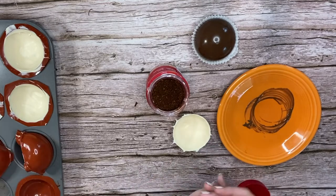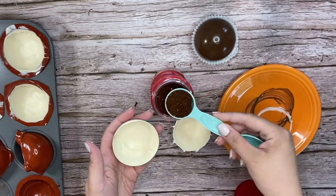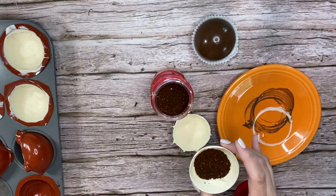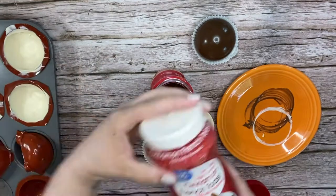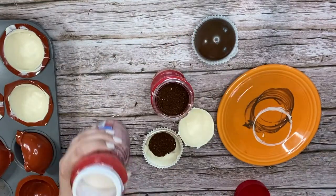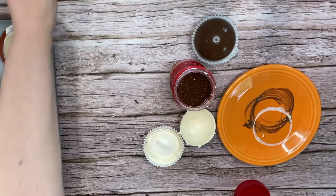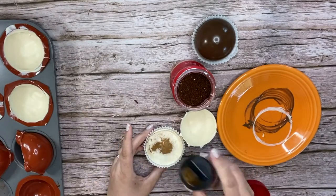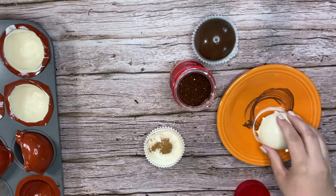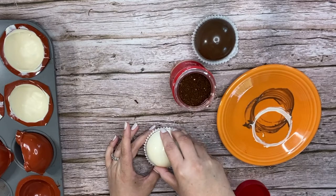Next, with our white candy spheres, we're going to make a French toast coffee bomb. Same concept — melt the edges, add one tablespoon of instant coffee, and one tablespoon of non-dairy French cinnamon French toast creamer. I also added a sprinkle of cinnamon to make it taste all that much better. Then melt the other half of the sphere on the plate and adhere it to the top of the one in the cupcake liner.